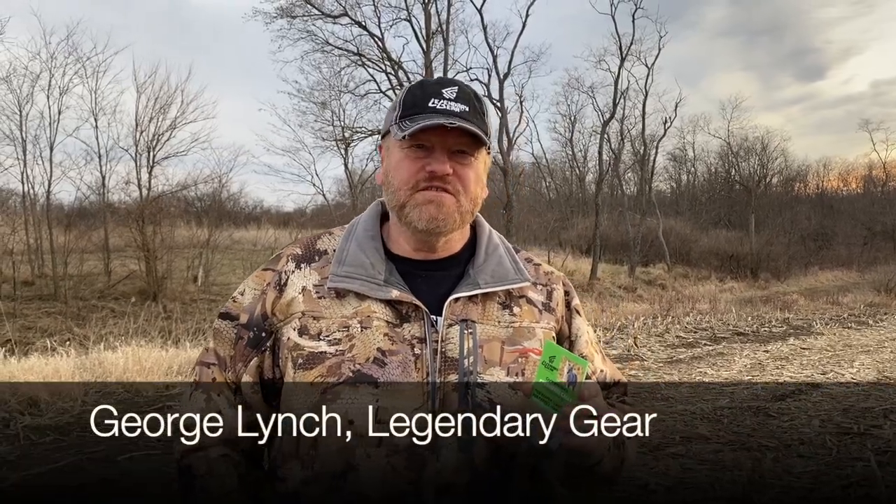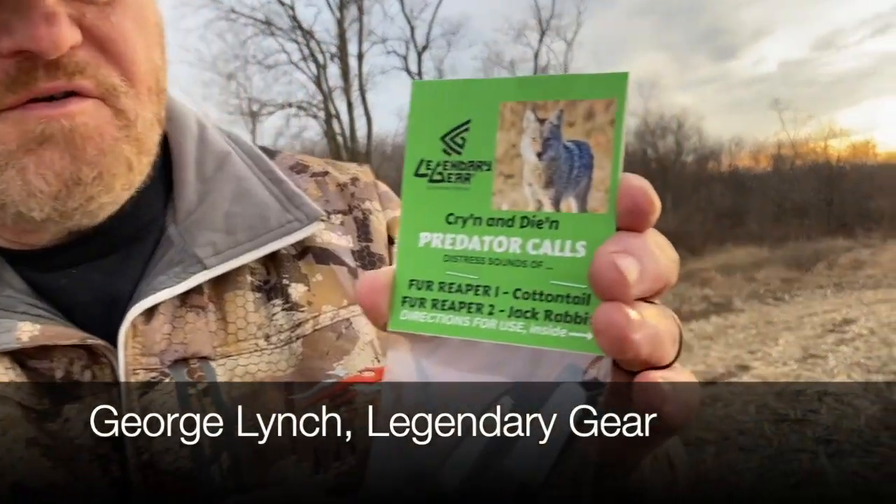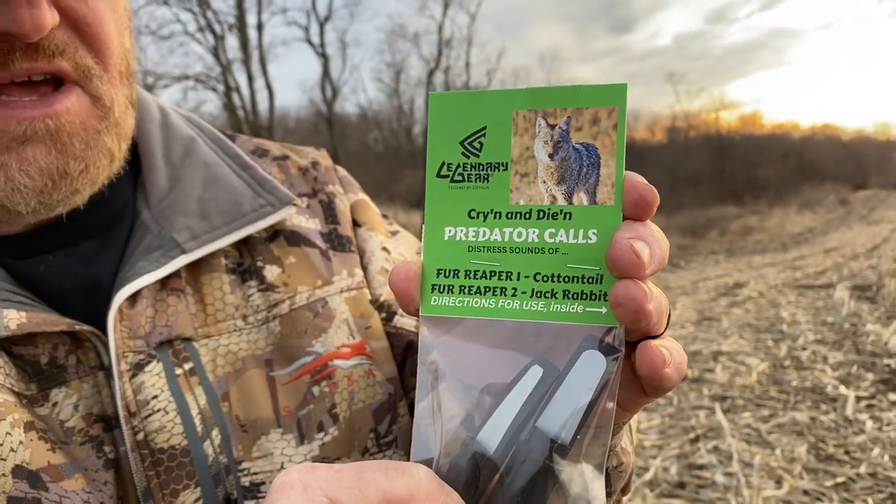Hi, I'm George Lynch with Legendary Gear. This is a quick video to show you how to run our predator calls. This is what we call the open reed. These are CNC machined out of Delrin.